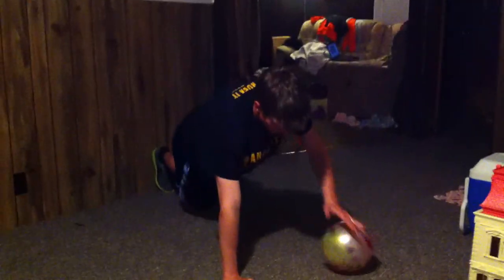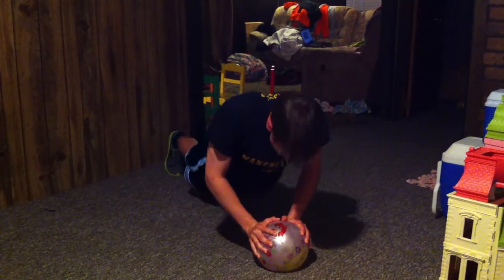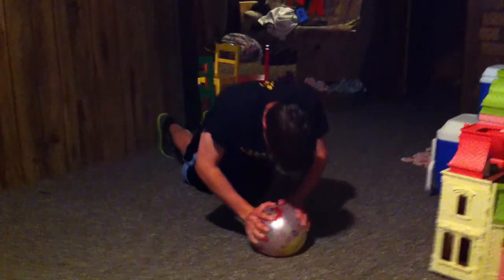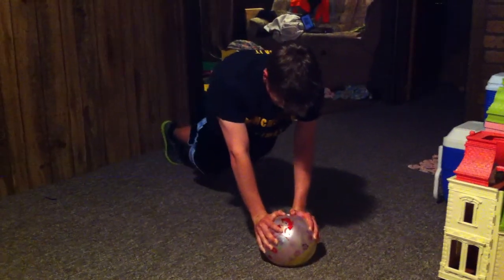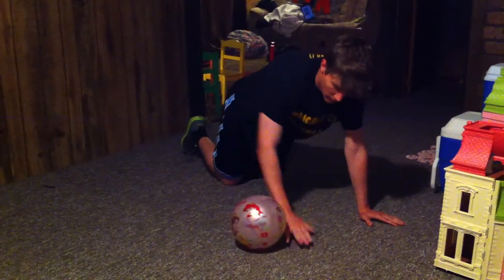Once the individual has mastered this skill, they will then go to both hands on the ball in a push-up position, maintaining the W form when on the ball. This not only works the upper body and core, but also the finger and gripping strength in the hands during this exercise.